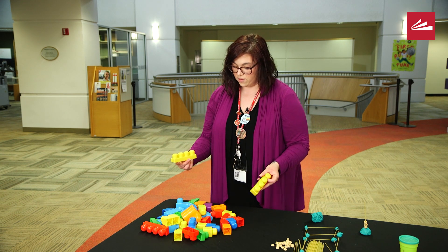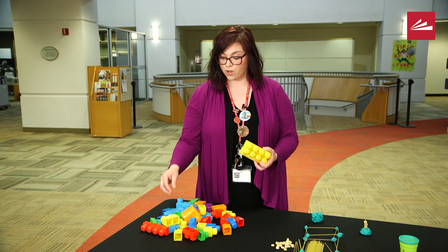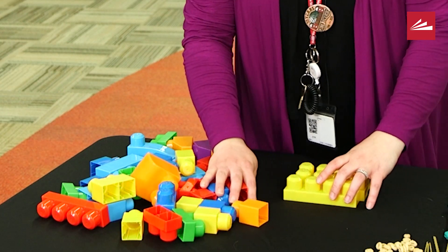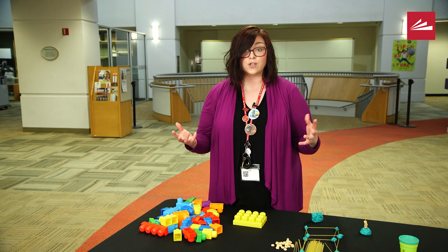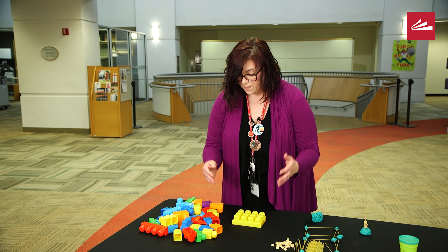Today I'm going to build a tower. For the base of my tower I'm going to use three yellow blocks — one, two, three. This is another activity you can make as difficult or as easy as you want depending on the age of your child. I have a toddler, so we do a lot of counting and color recognition.